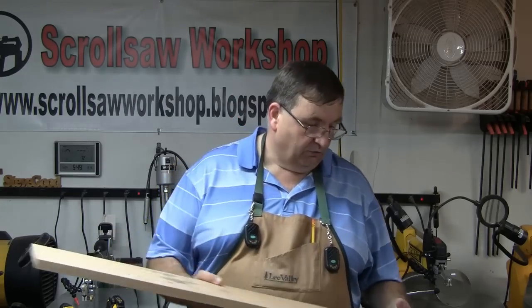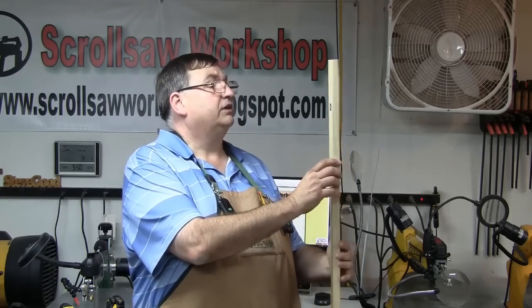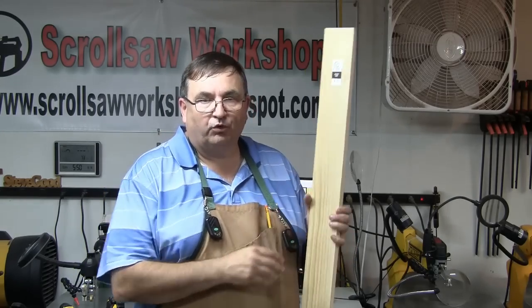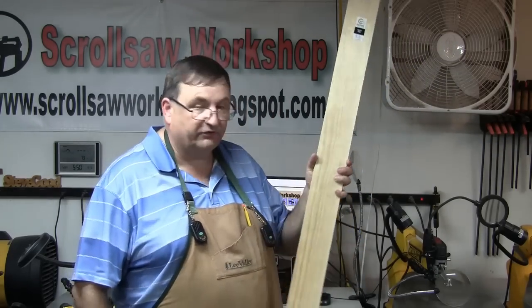The big box stores don't carry a very good supply of those thicknesses, but if you go to a place like Home Depot they usually have a small section of pre-dimensioned lumber. Today I bought three-foot sections of red oak: a 5.5 by 0.25 by 36-inch board for seven dollars, a half-inch thick red oak board at about nine dollars, and a three-quarter inch board — I had them cut a 36-inch section from an 8-foot board — for about sixteen dollars.